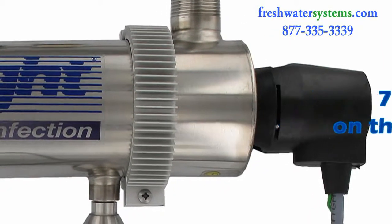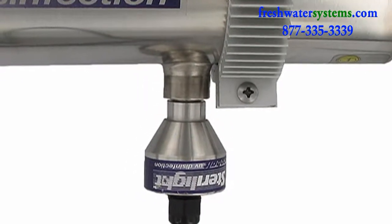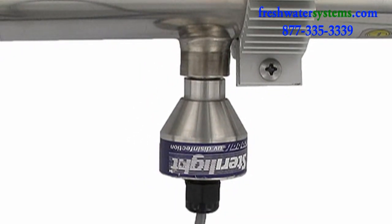The Cobalt Plus Series has the added feature of a UV intensity monitor to warn you of any changes in the water quality that may cause the water to become unsafe to drink.